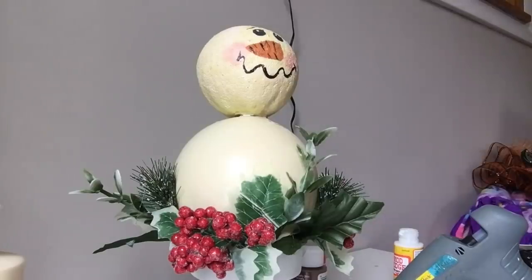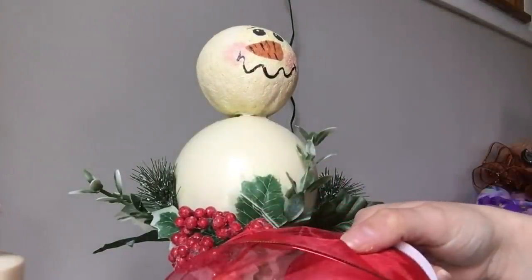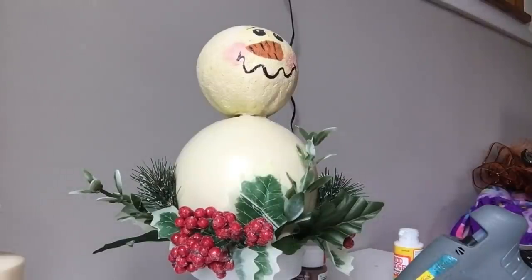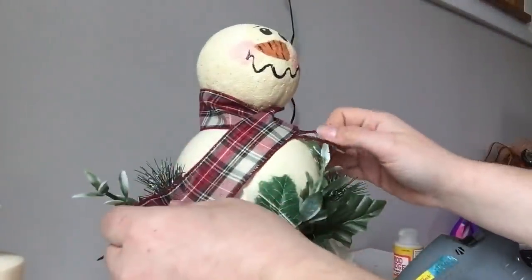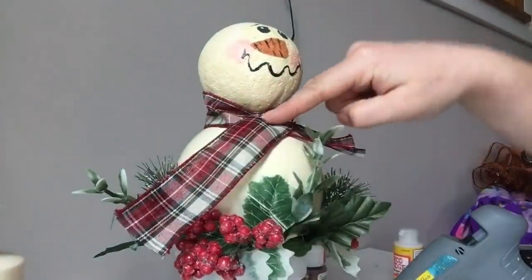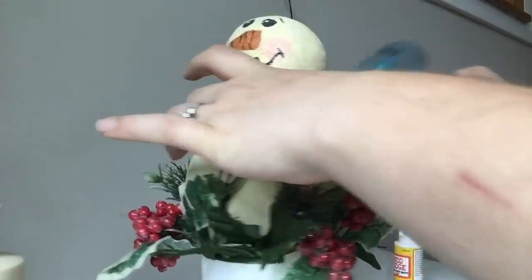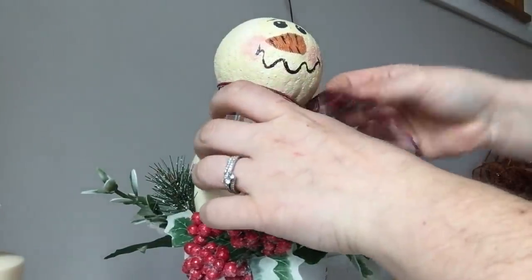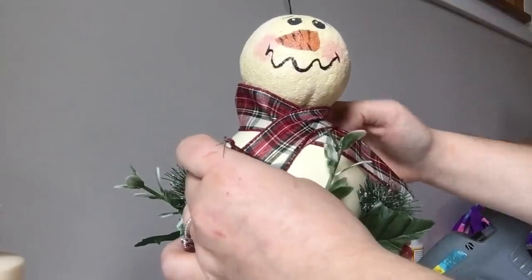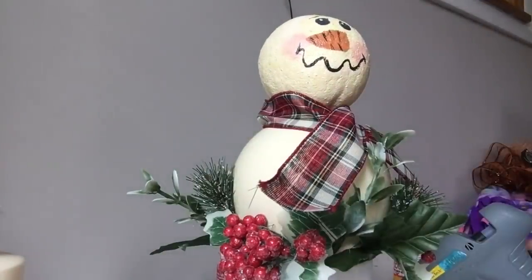The next thing we'll do is put his little scarf on. I'm going to decide against the red sparkly ribbon — I got it so you could see that you can find something that matches perfectly, but my decor is snowman and plaid, so I'm using leftover plaid ribbon from Joann Fabrics. I'll run a little bit of hot glue around him on the back to get it secured on, with it shorter on one side and long on the other, and press it down around his head.